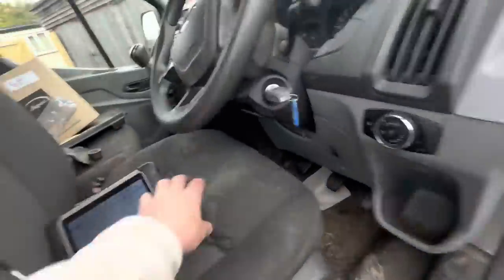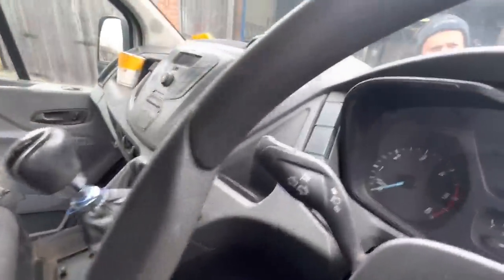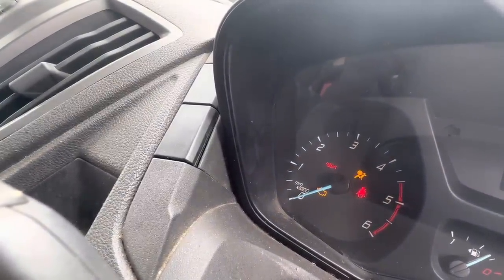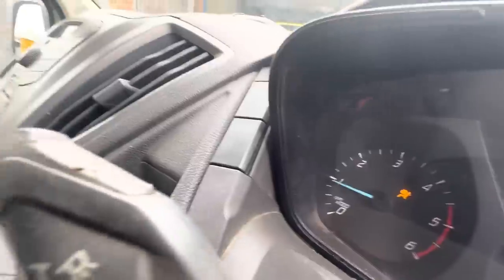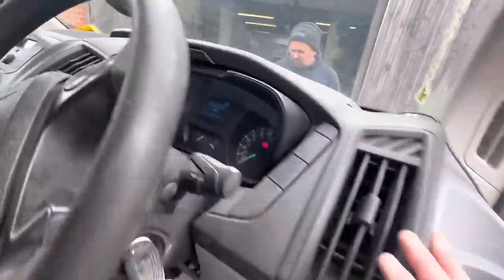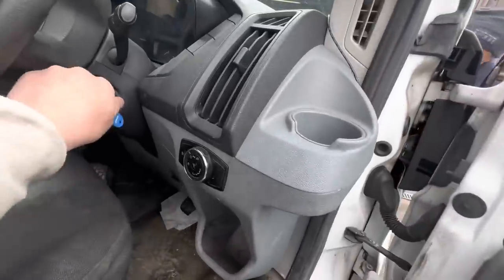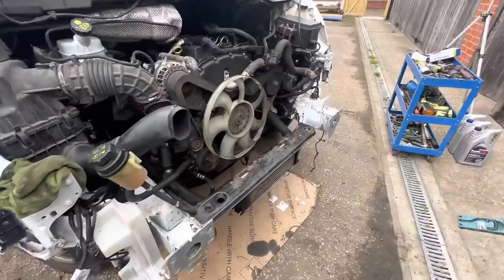Straight up! And the light's gone out. Oh mate, it sounds sweet as a nut. It all looks good — watch the temperature band. I think we'll knock it off and put the fan belt in. Well, that sounds lovely, that does. We didn't expect anything less — he knows his onions. We can get some coolant in it and properly run it up.